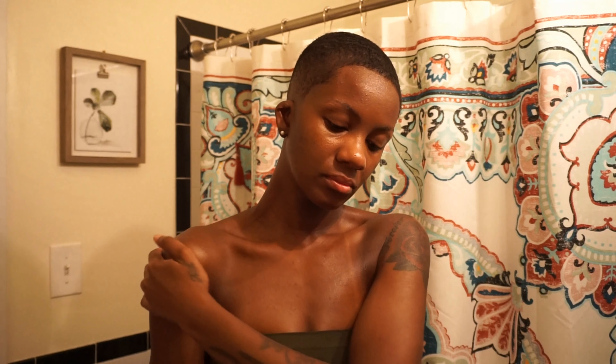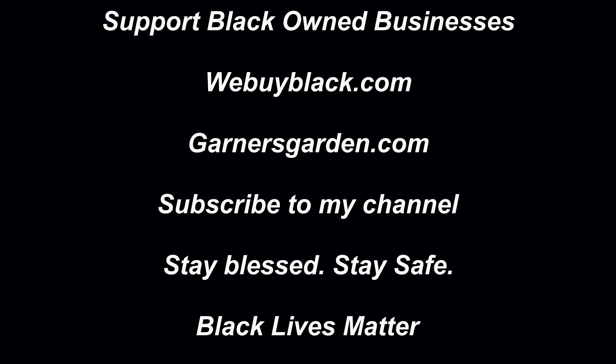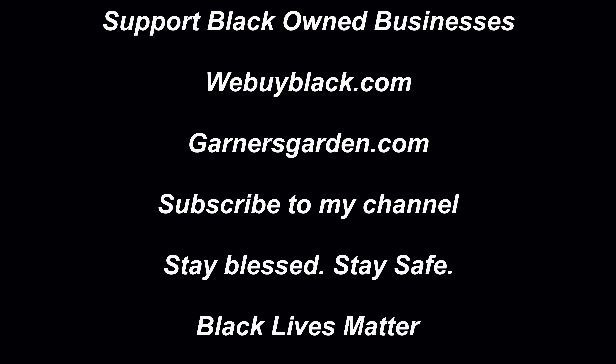Check out garnersgarden.com — that's where I order my products. It's a Black-owned business, so definitely support them. You can also find them on webuyblack.com. I hope you guys enjoyed — subscribe to my channel, stay blessed, stay safe. Black lives matter.